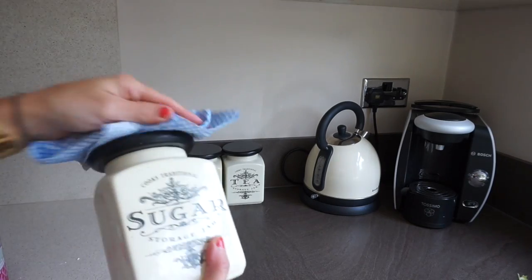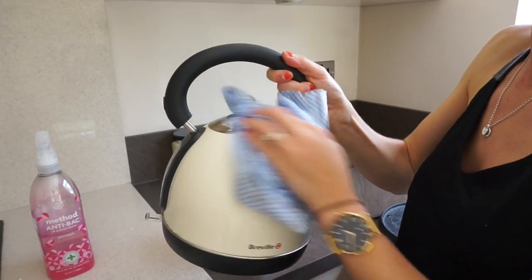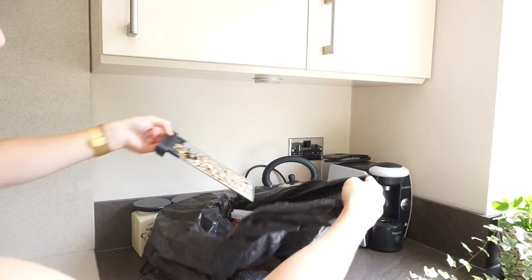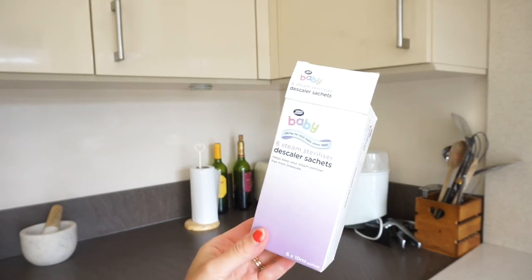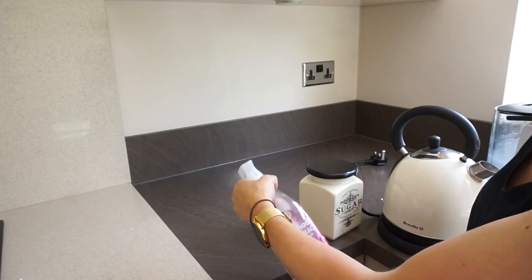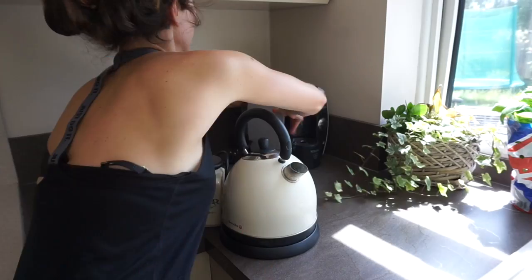Then I work on the surfaces. I take the kettle, the toaster, sugar pot, and teapots and give them a wipe. I empty the toaster crumb tray and descale the steriliser — I do that a little more often than four times a year. Then I wipe down the sides behind where everything was with my anti-bac spray and put everything away neatly.